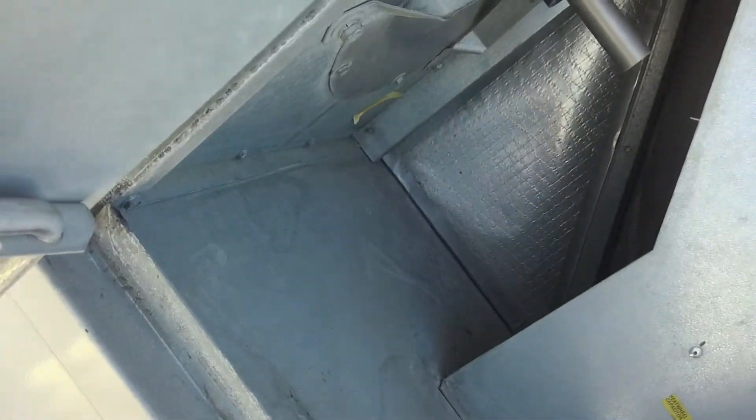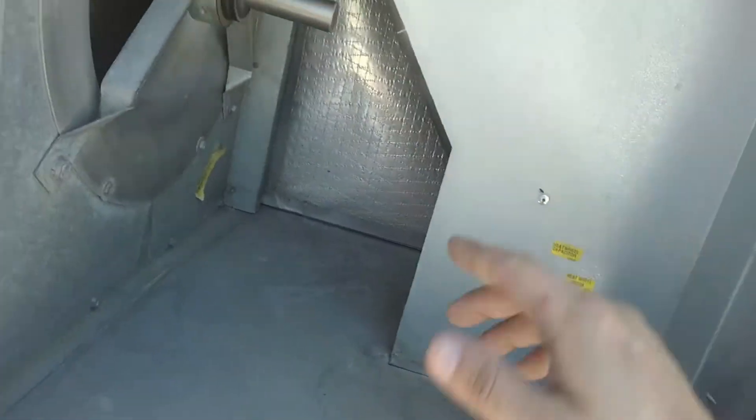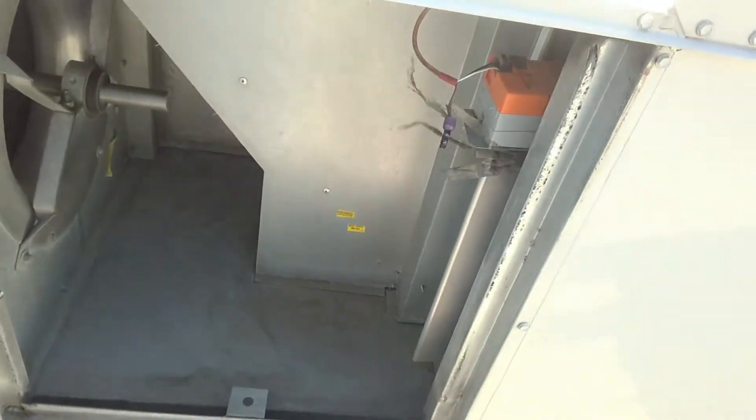I guess take out all these screws and slide it out somehow. I don't know — I guess that's how you do it. Put it in the comment section below. I've got to figure out why this is not turning. It's not doing its full capacity, and that's probably why we've had trouble with this unit before. I never paid attention to that — I usually just change the filters on these, but the heat wheel is not working.